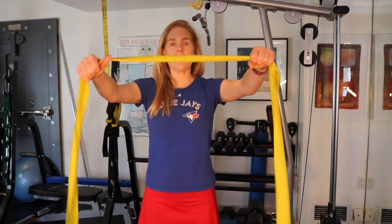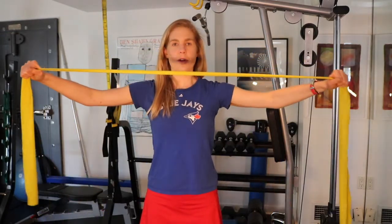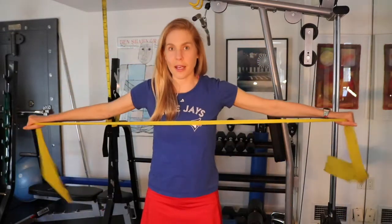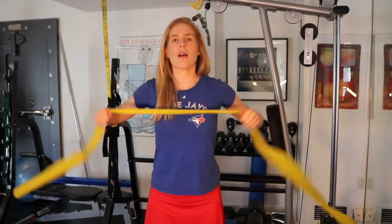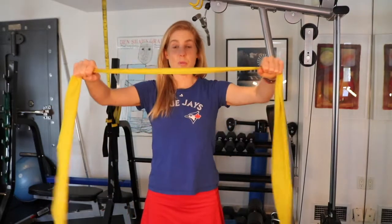Now we're going to try a reverse fly. This targets the middle traps, the middle of the shoulder blade, and rhomboids. Think about cracking a wallet as you pull your hands back. You're initiating the pull with your upper back — not with your hands — and doing it without arching your back, keeping your ribs knitted while you breathe.